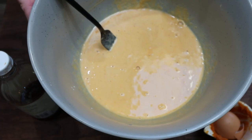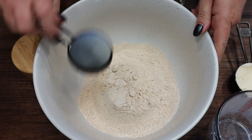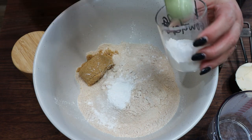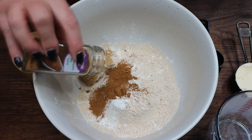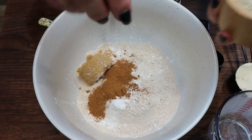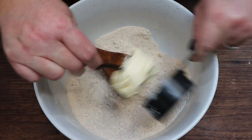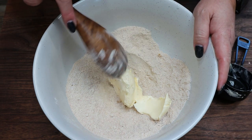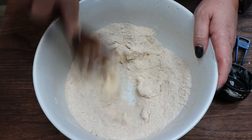Set your pumpkin mixture aside. Now in a much larger bowl, we're going to add two cups of flour, one third of a cup of brown sugar substitute, one and a half teaspoons of baking powder. The recipe calls for two teaspoons of pumpkin pie spice, but I'm going to put in quite a bit more than that — about a tablespoon to a tablespoon and a half. Then we're going to add just a pinch of salt. Mix the dry ingredients together, then add in half a cup of cold light butter. Using a fork, spoon, or a pastry cutter if you have one, we're just going to cut this butter into the dry ingredients until it's crumbly.